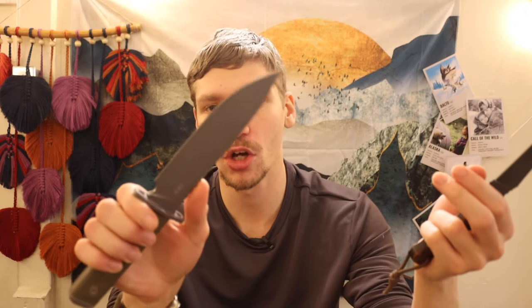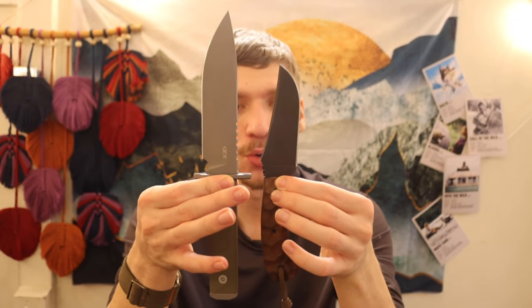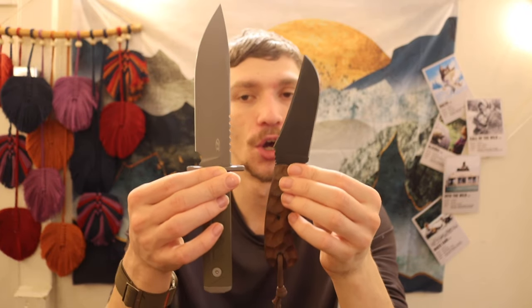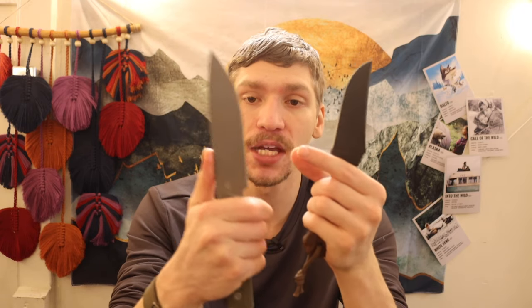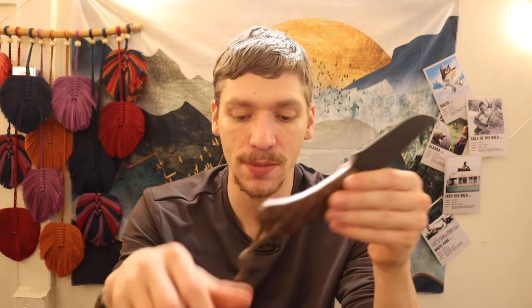Last comparison: the ZT 0006. This one trends around $280 to $300 — similar to the Survive. It has a CPM 3V blade and it's a slicey little beast. Comparing it to a $365 Winkler, it is just outclassed. It's a much bigger, thicker, better-materials knife. Because it's a wider piece of stock, the grind has a greater length to reach its termination, so there's not much material thickness behind the cutting edge on the 0006 — it's actually a very good slicer.